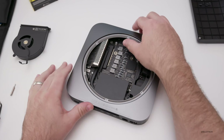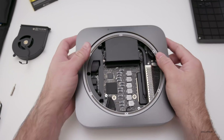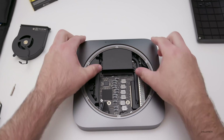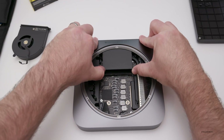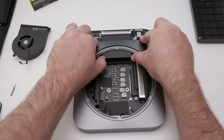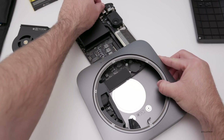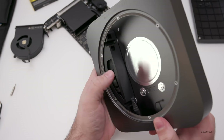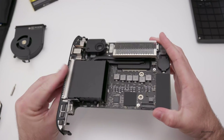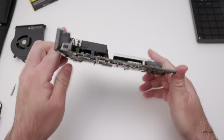Now that those screws are loose, we need to slide the whole unit out of the frame itself. We turn it around and place our thumbs right here. We don't want to push on the fins — we want to push on the outside until it unclips. And that was pretty easy. We just slide out the whole computer like this. You'll see that's the power supply right here, and this is the whole logic board with the processor and everything else on it.